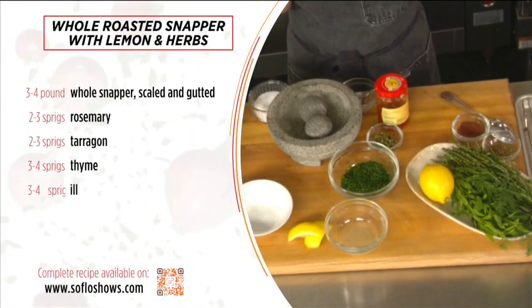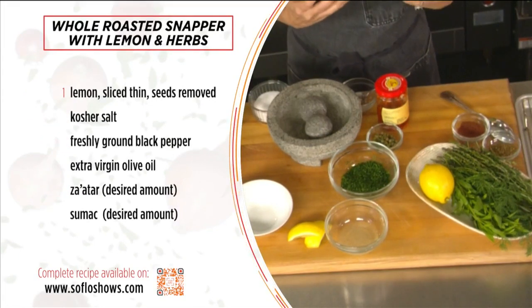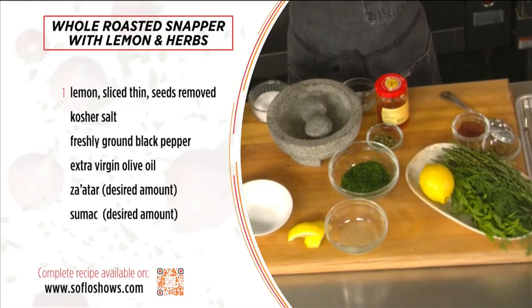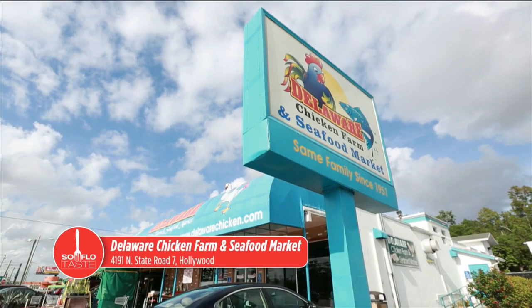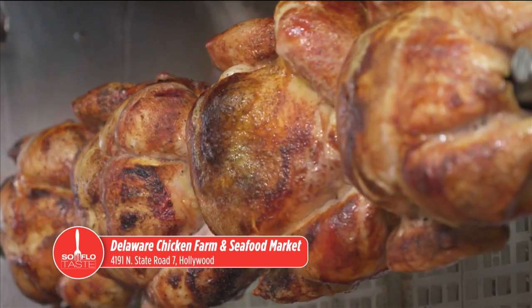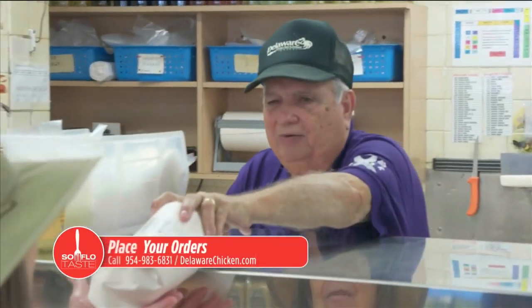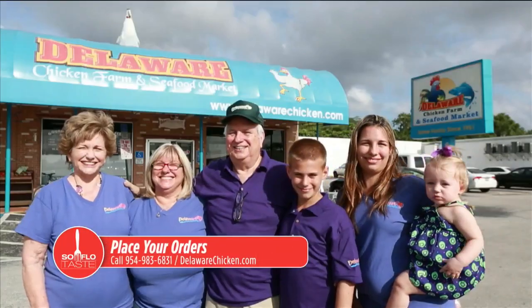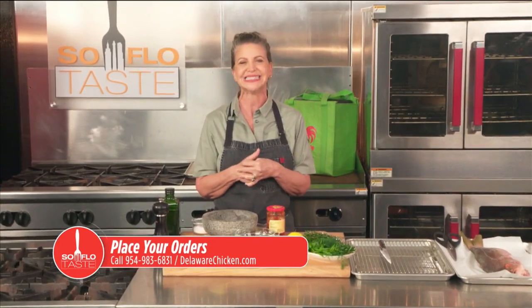Have you ever made a whole roast fish at your house? If you haven't, you really should, because honestly the best way to eat a fish is whole. All you need is a really good fresh fish. I always go to my friends over at Delaware Seafood Market. They not only have the most beautiful poultry, they have incredible beautiful fish like this snapper that I'm using today — they also have dolphin, salmon, grouper, stone crab, shrimp, scallops, clams, oysters, and mussels. Just go to DelawareChicken.com or call them at 954-983-6831.